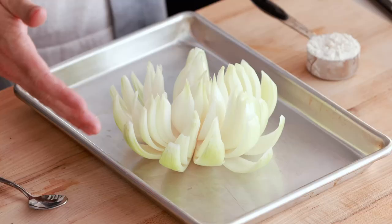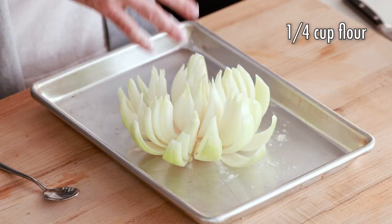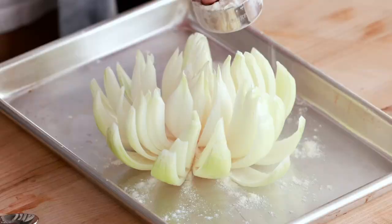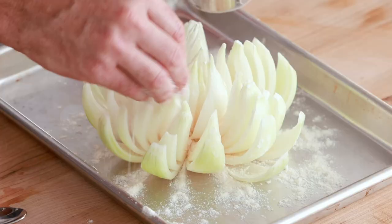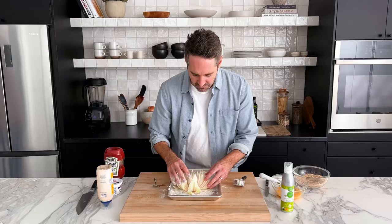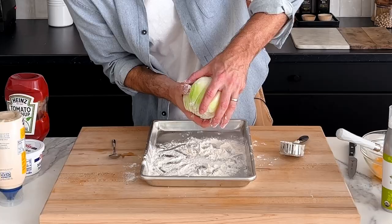Grab a small baking sheet or a big plate and sprinkle flour on top of the onion. The flour helps the onion dry out and absorbs excess moisture, which provides a great base for the egg wash, which in turn helps the breadcrumbs stick. Sprinkle it all over — don't worry about making a mess or it collecting at the bottom. Rub some of the flour in with your fingers, then very carefully turn the onion upside down and give it a little pat to get any excess off.